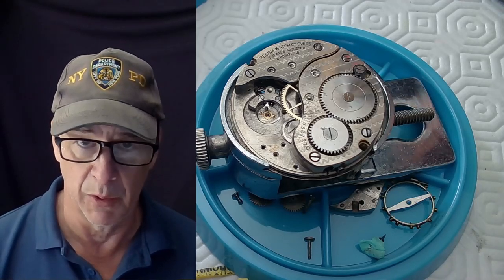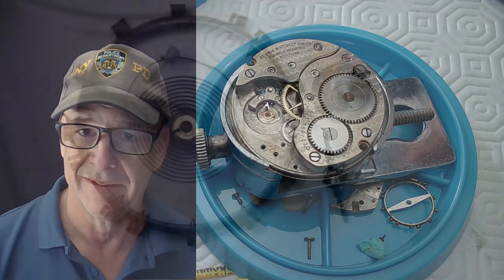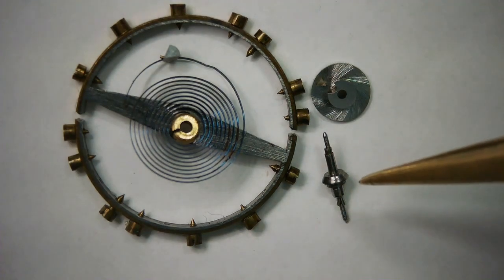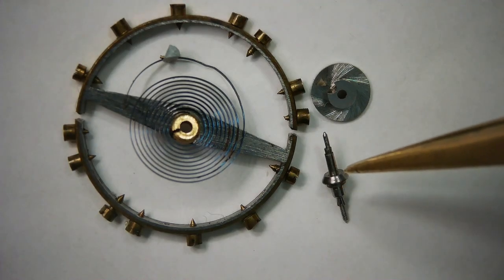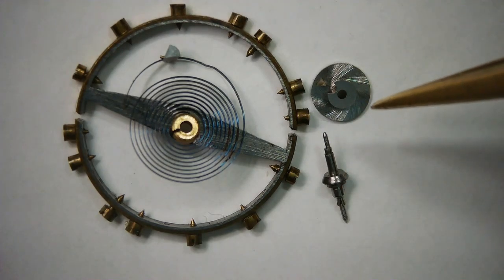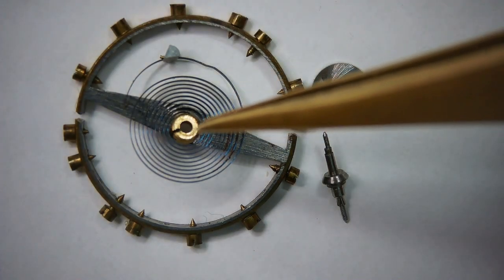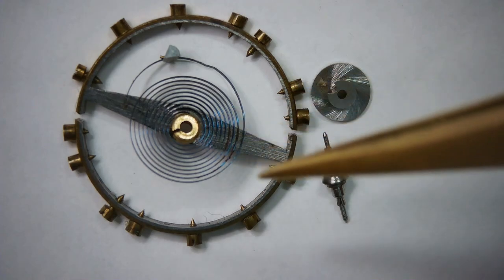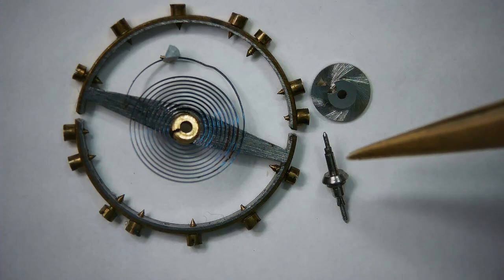Both pivots were broken on this balance staff, so I'm going to have to make one. These are the four components you need to complete the balance staff: the balance staff itself — this one was an attempt to re-pivot and it didn't work — the roller table for fitting onto the balance staff, the collet for the hairspring (in this case the hairspring is attached), and the balance itself for fitting onto the balance staff. All of this is done step by step on a lathe.